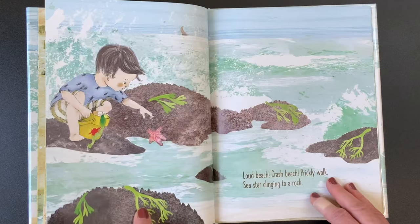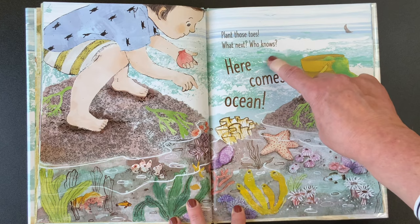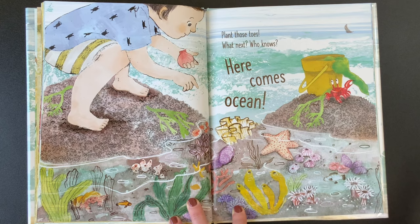Loud beach, crash beach. Prickly walk. Seastar clinging to a rock. Our phrase is on this page. Plant those toes. What next? Who knows? Here comes ocean. Did you say it nice and loud?